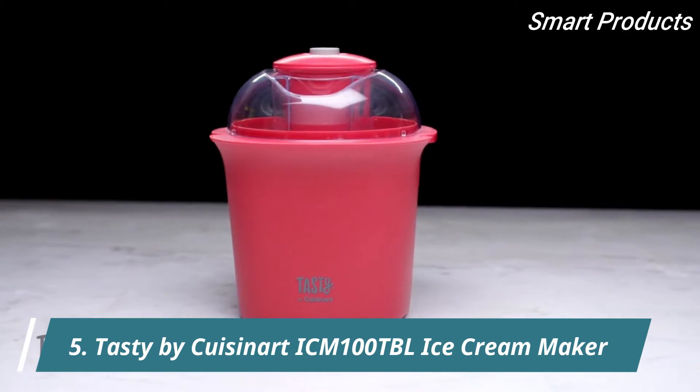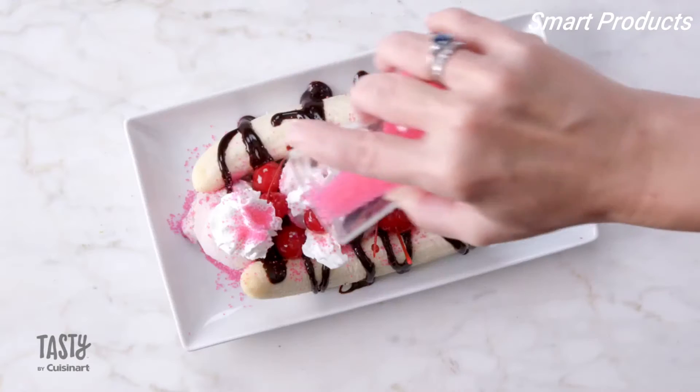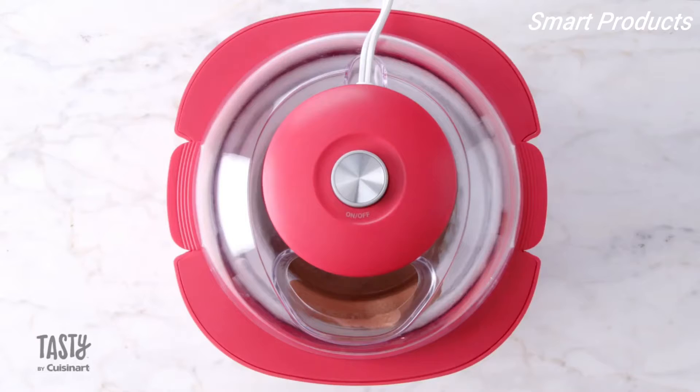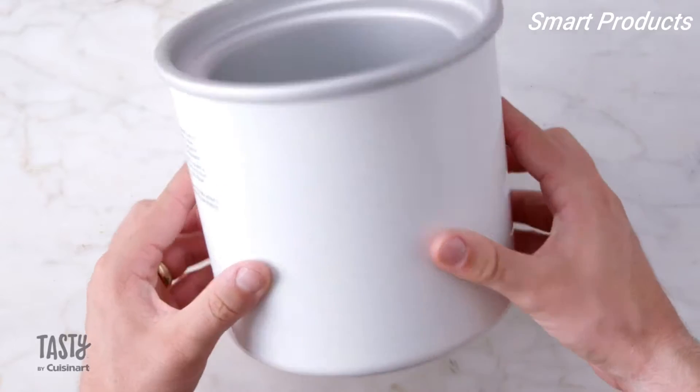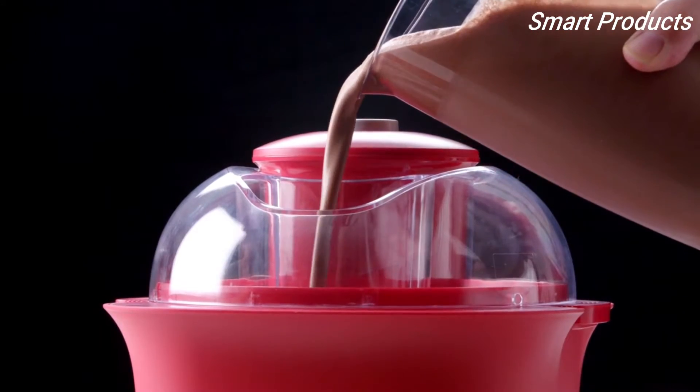Bring the ice cream shop home with the Tasty by Cuisinart Ice Cream Maker. Make any flavor you can dream up in 15 minutes or less. This fully automatic ice cream maker has a 1.5-quart capacity churn bowl, automatic mixing paddles, and large mouth ingredient spout.